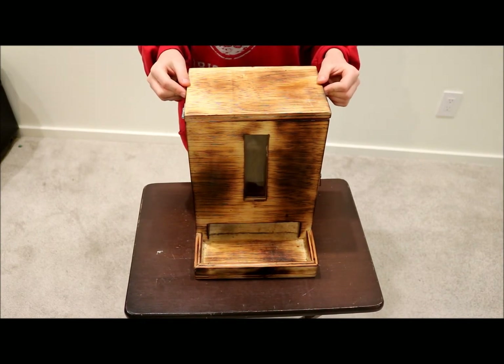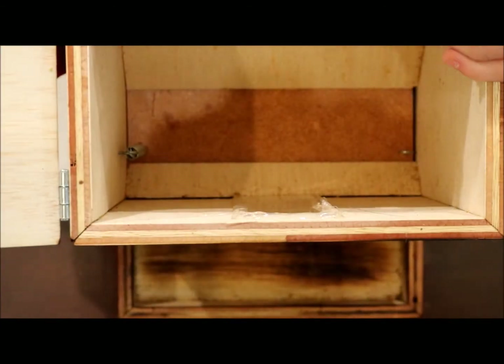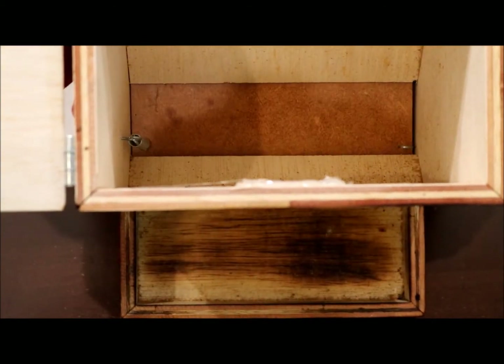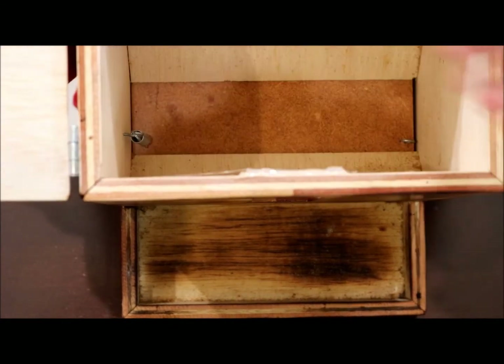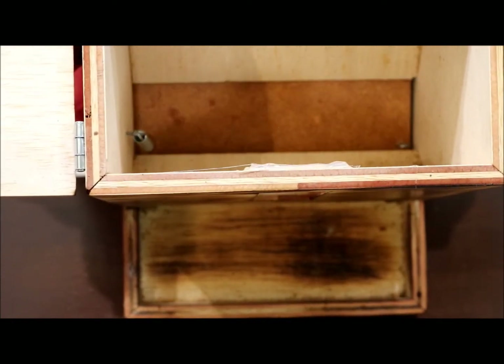So I came up with this design. Over here you have a flap that moves up and down by spinning a wheel that I will show you later. And then over here you have a spring that makes the flap return back and hold all the treats up.